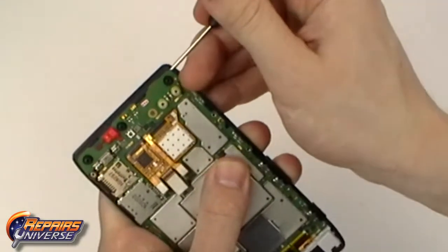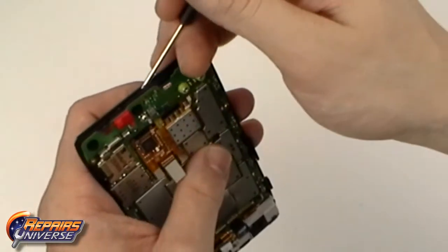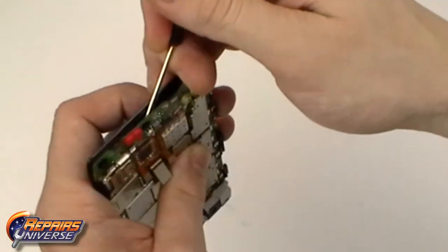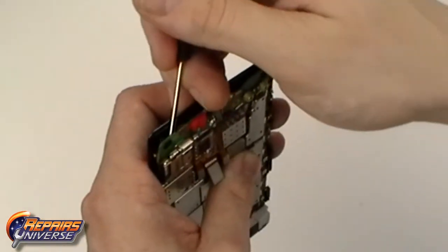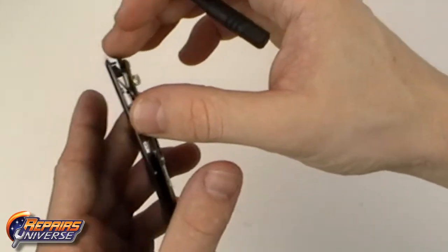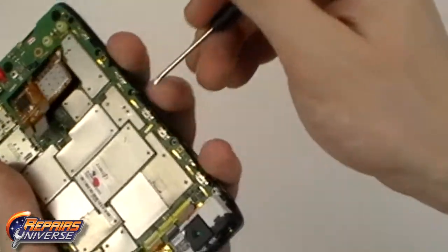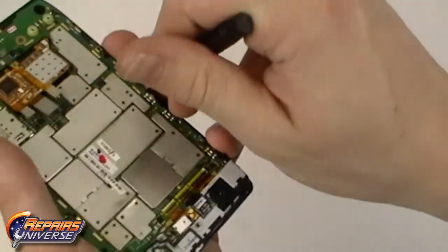Starting from the bottom of the motherboard we are now going to start releasing some of the adhesive holding the motherboard in place. Carefully pry between the motherboard and front housing to release the adhesive. The adhesive is only located on the outside edges, so continue working your way towards the top of the motherboard.